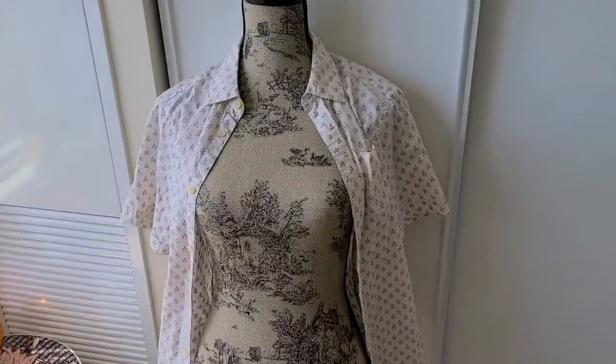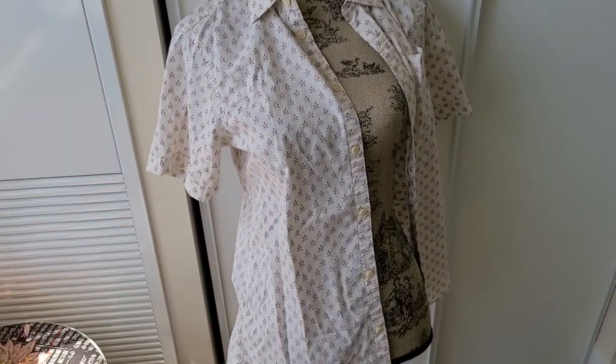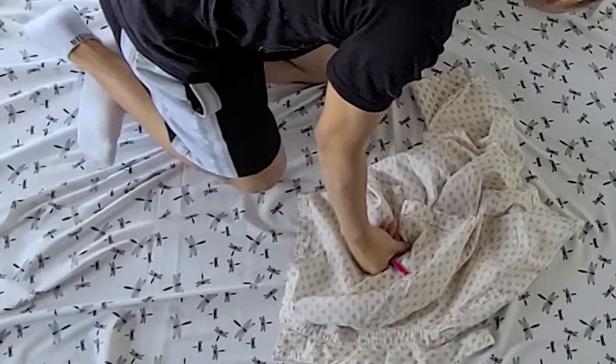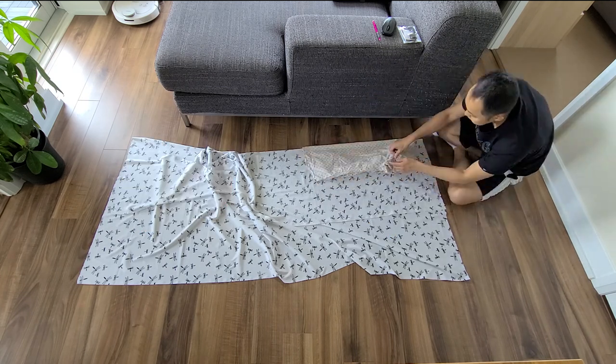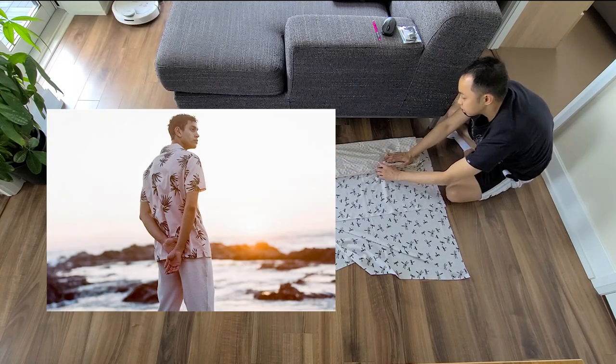I'm also going to use this shirt as my template because it looks like it fits nicely — minus the breasts. To me, Hawaiian shirt and resort shirt are synonymous to each other. It's like apples and oranges — two fruits, just different names. Wait, that doesn't seem right. Hawaiian shirt is what the cool kids used to call it in the 90s, but I guess these days they now call it resort shirt.